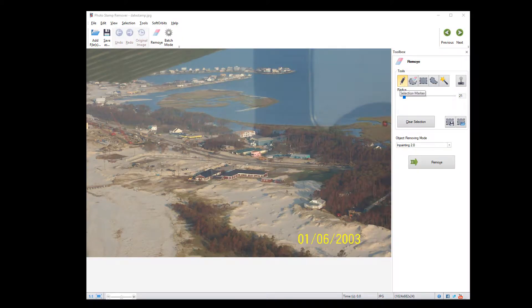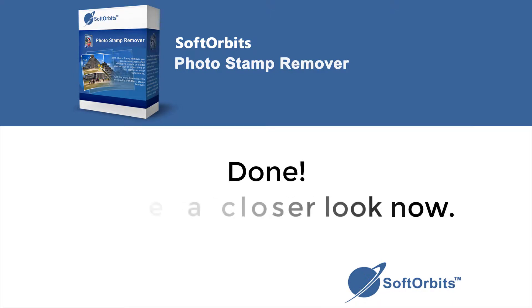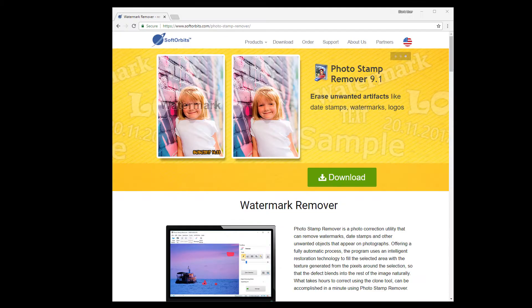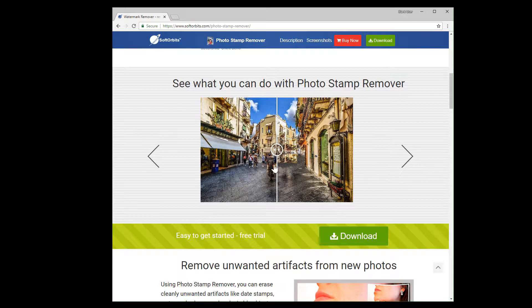The easiest way to remove a watermark is to simply highlight the logo and click remove. Today we'll learn how to remove watermarks from photos using Photo Stamp Remover by SoftOrbits. Photo Stamp Remover is a photo correction utility that can remove watermarks, date stamps, and other unwanted objects that appear on photographs.